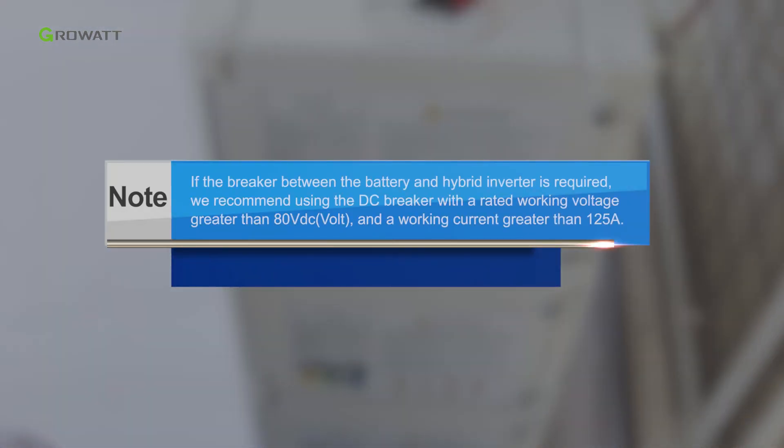Notice: if a breaker between the battery and hybrid inverter is required, we recommend using a DC breaker with a rated working voltage greater than 80 volts and a working current greater than 125 amperes.